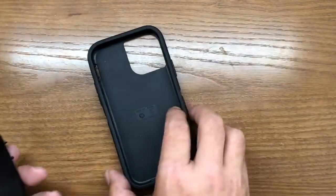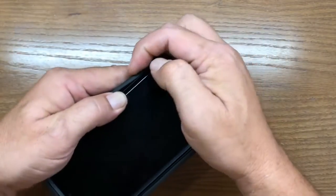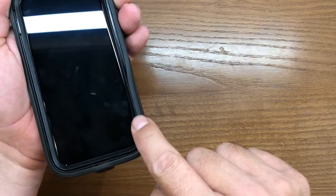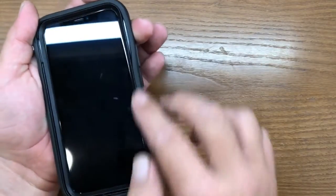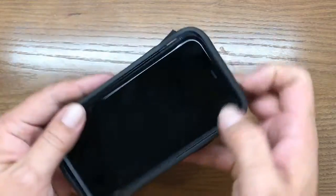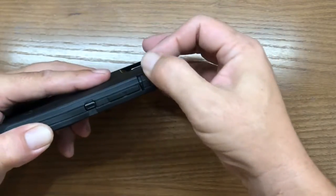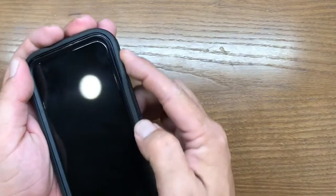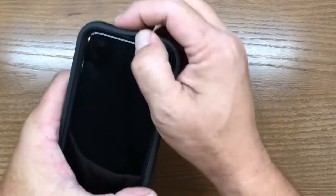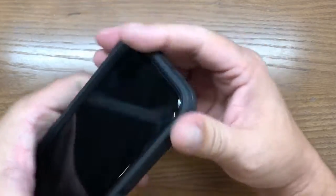Now we can reinsert it into the silicone case. Just angle it in to the top, push down, and make sure the silicone case ridge seats into the top so the case slips into the ridge. Once you've got that, set your dust covers — sometimes you'll have to open them up and seat them correctly. Roll it around to get everything seated.